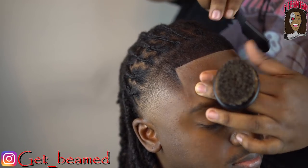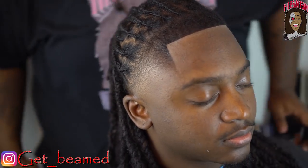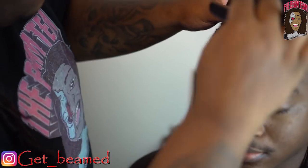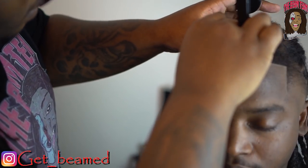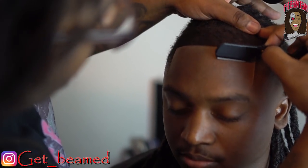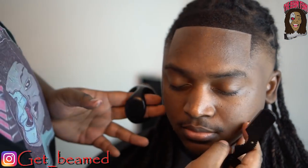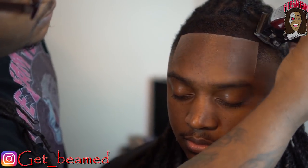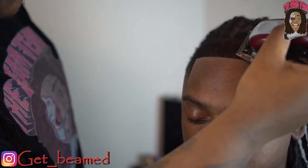As you can see, the view is just crazy — the taper, the lineup, the actual dread style. His girl actually did his hair and she did a nice job. The lining is just perfect for this whole style. Let me know what you think.